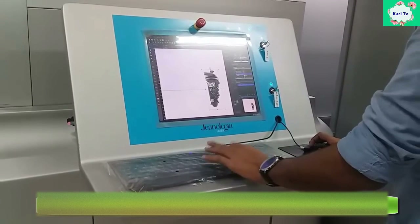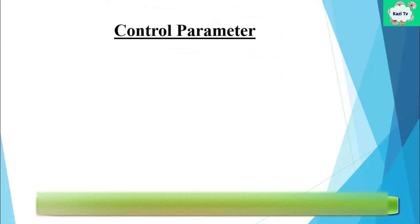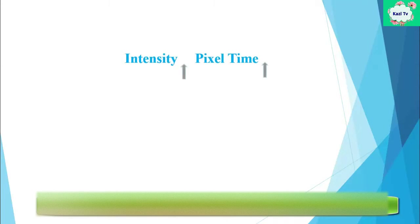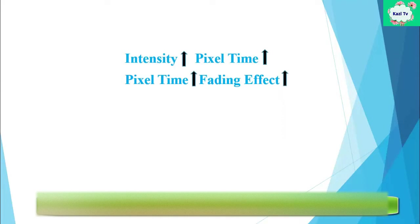After setting the parameters of the machine, the control parameters of the laser machine are: pixel time, intensity, and resolution. If intensity is increased, pixel time also increases. If pixel time is increased, the fading effect of the denim also increases.